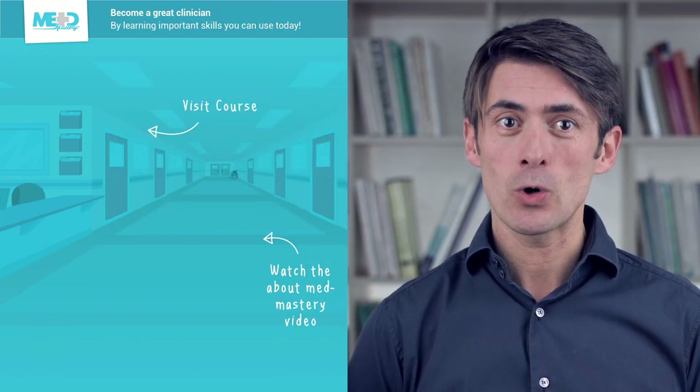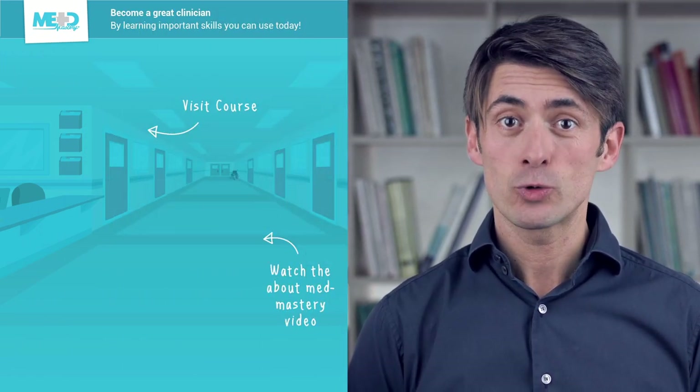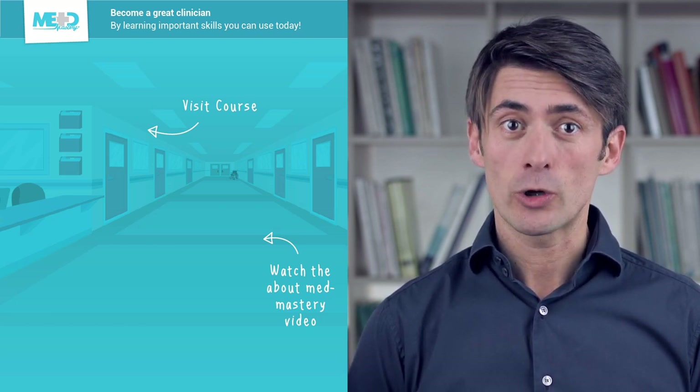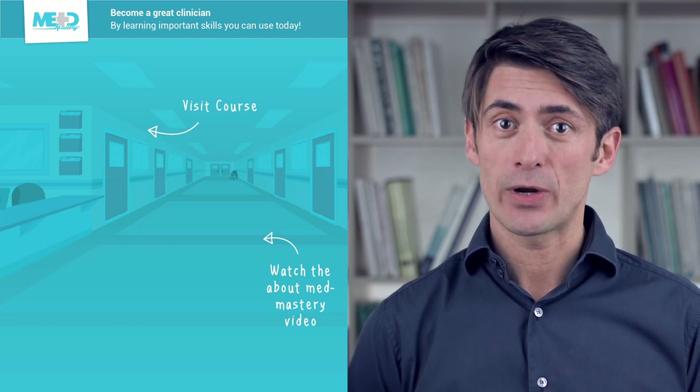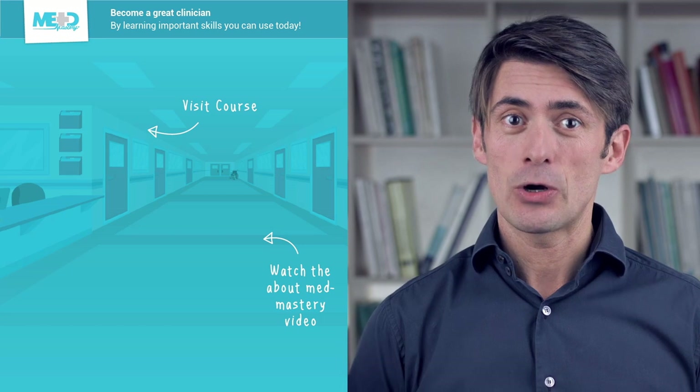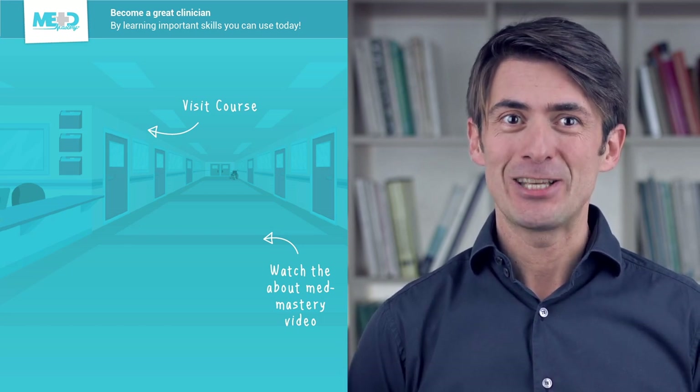Make sure to check out the course this video was taken from and register for a free trial account which will give you access to selected chapters of the course. If you want to learn how Med Mastery can help you become a great clinician, make sure to watch the About Med Mastery video. Thanks for watching and I hope to see you again soon.